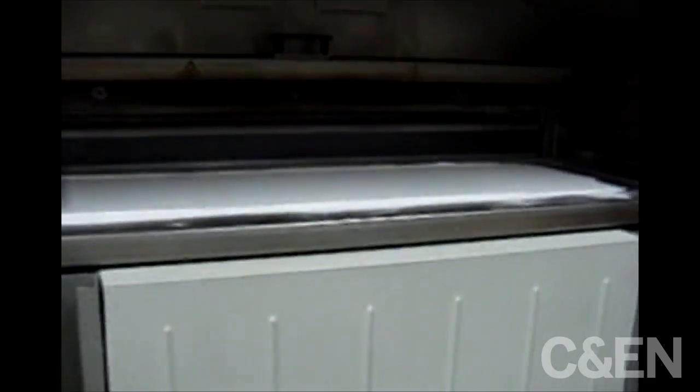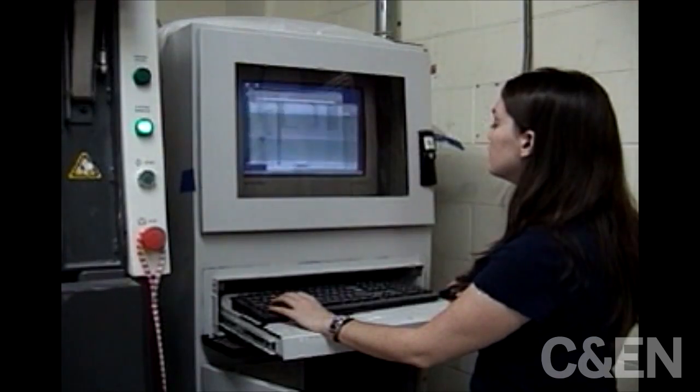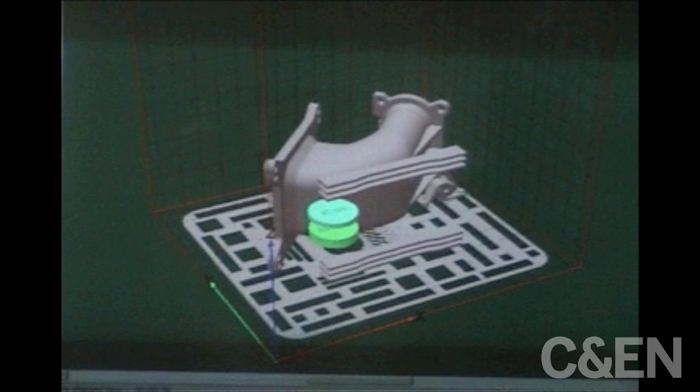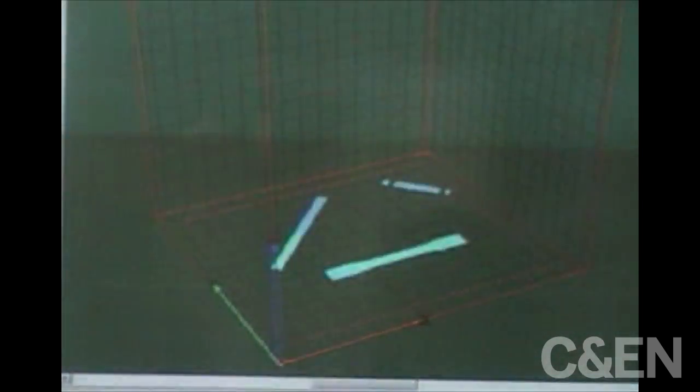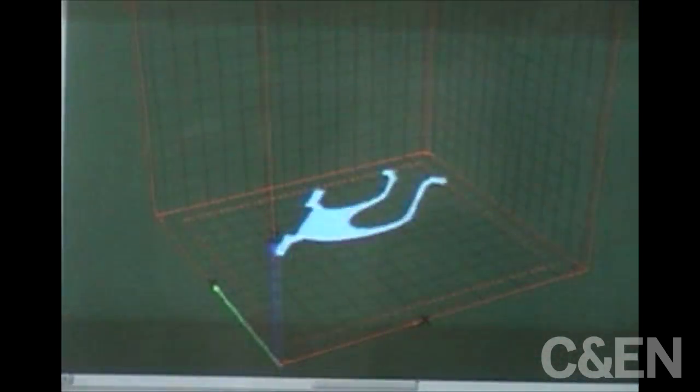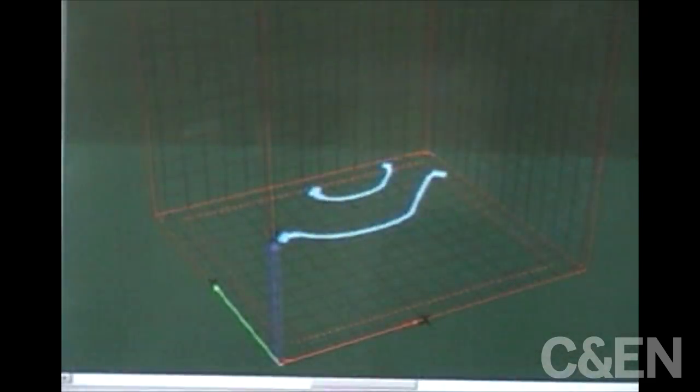We're going to use a laser to scan that powder surface, but we need parts first. So we have a computer image which has three-dimensional parts. What we do is we slice the part into very thin slices that are about four thousandths of an inch or one hundred microns thick.